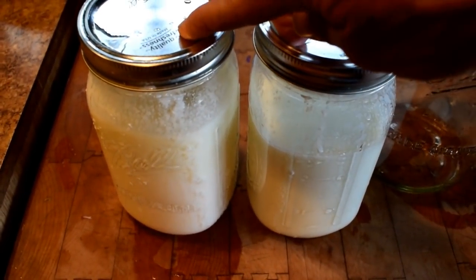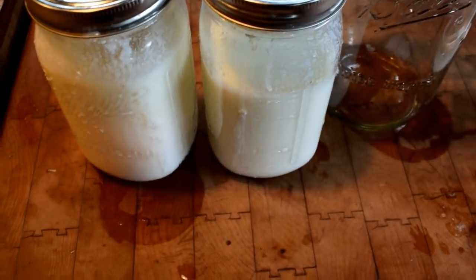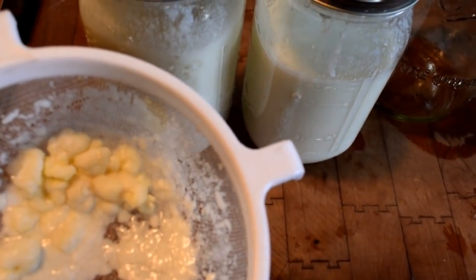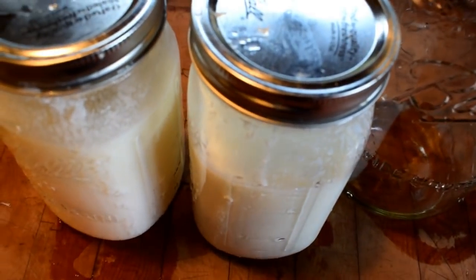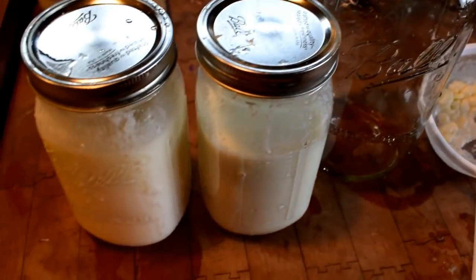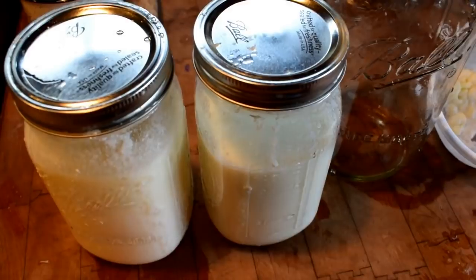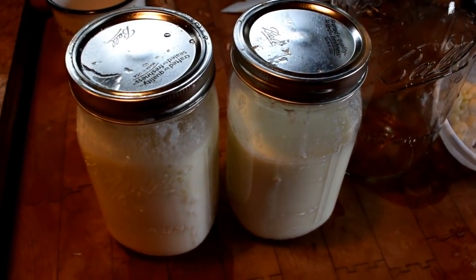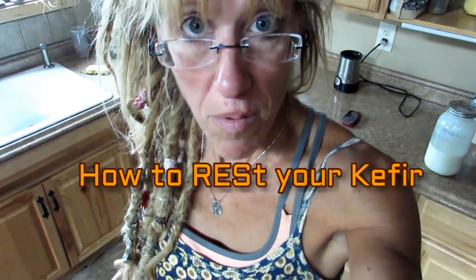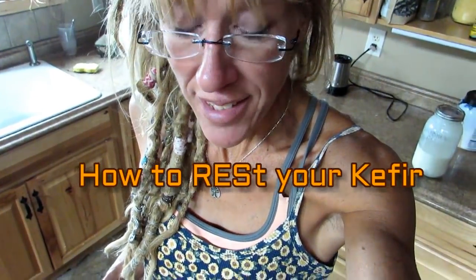I'm going to transfer that kefir into my big jar, and then start my kefir grains again in my other quart jar. You will find that really fast your kefir is going to produce a lot, because that's what these grains do. Once you get that first batch going after the first 24 hours, you're off to the races. You're going to have lots and lots of batches.